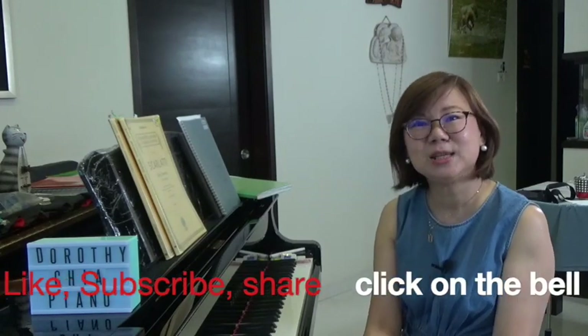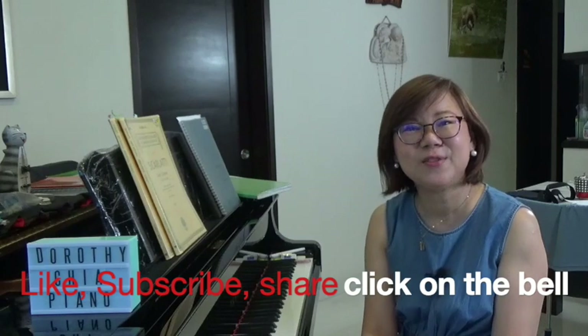Those are my three tips that you can use to encourage parents to have remote piano lessons with you during this extended circuit breaker time. Do like, share, and subscribe so that you will be notified of all future videos. Till next time, bye bye.